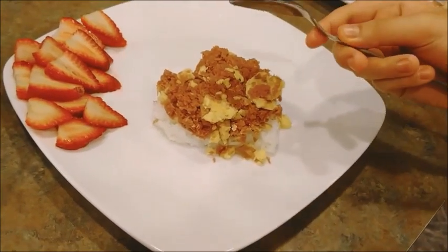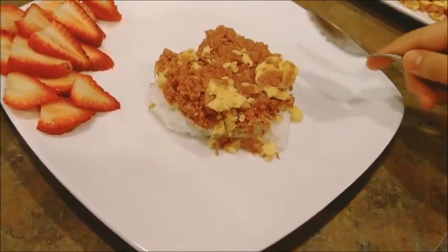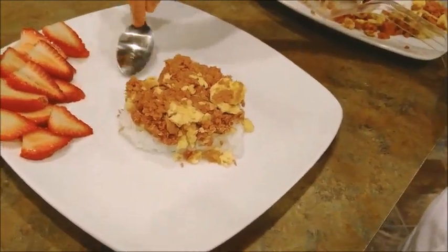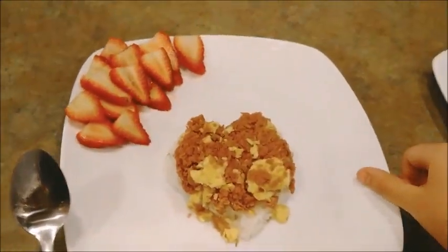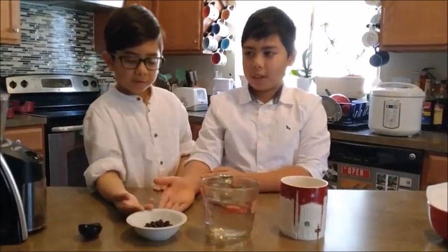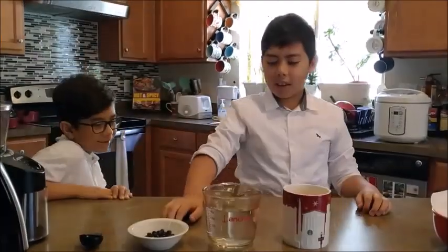Now get your spoon and push it in. We're going to show you what it could look like — we added strawberries because our mom likes strawberries.